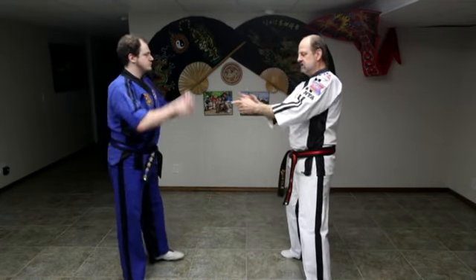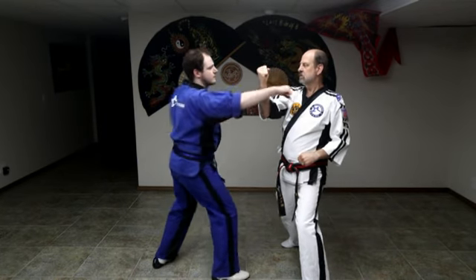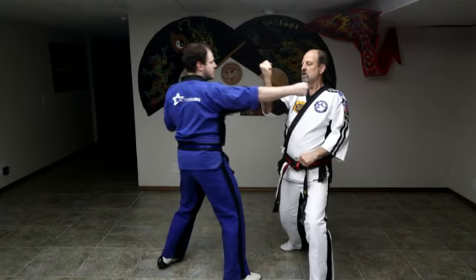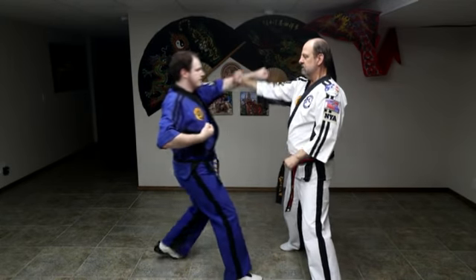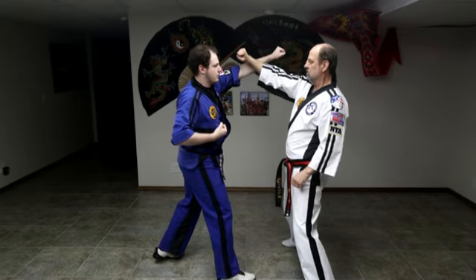Application. Fighting stance. The first punch comes — front block. Second punch comes — outer forearm block. Again, step back. Front block, outer forearm block. One more time — front block, outer forearm block.